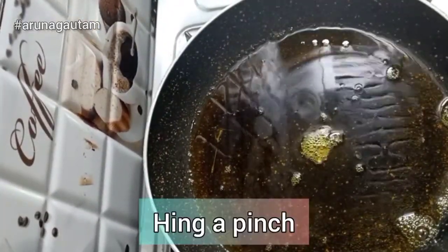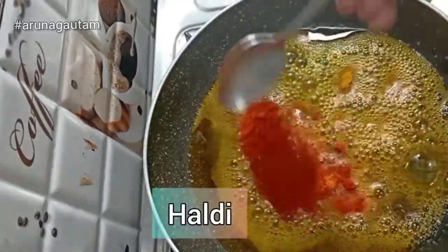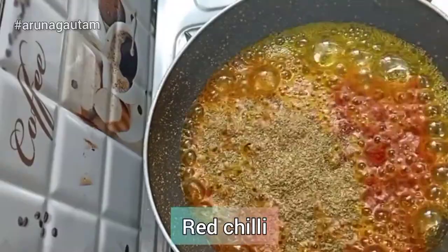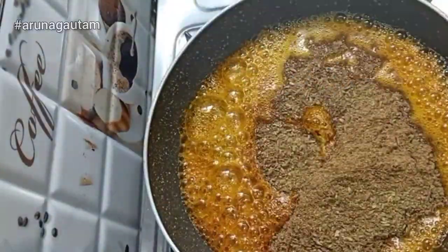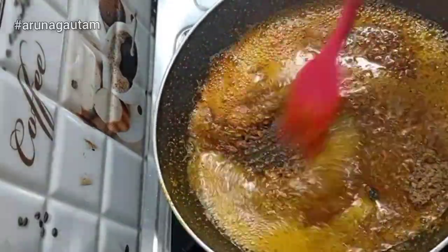Now I am adding the spices to the pan: a small amount of ildi powder, black pepper powder, orange powder, and the rest of the masala. We will mix the masala well.